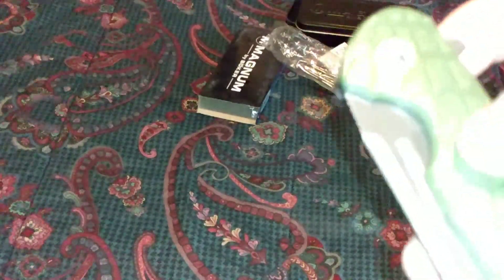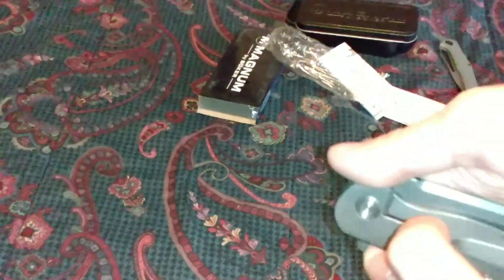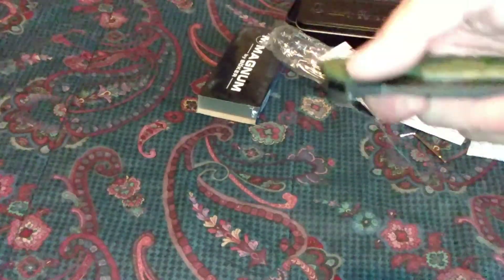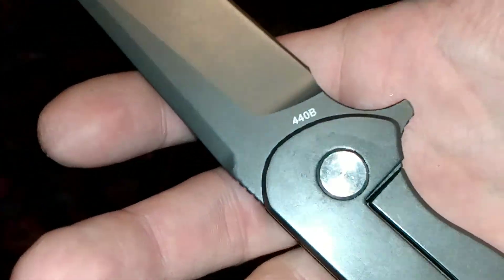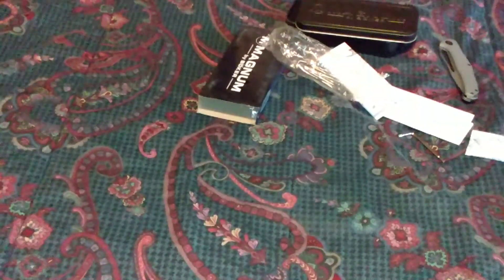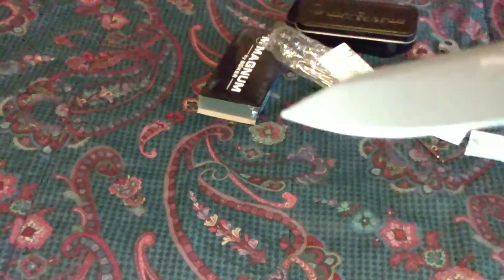It looks like a grenade shell. The clip. And it's a frame lock, I believe — not many frame locks do I have. For being the Boker Budget Magnum Series in 440B steel — I know a lot about 440A and a lot about 440C, but I don't know a lot about 440B, which is the middle between 440A and 440C of course. We'll figure that out.